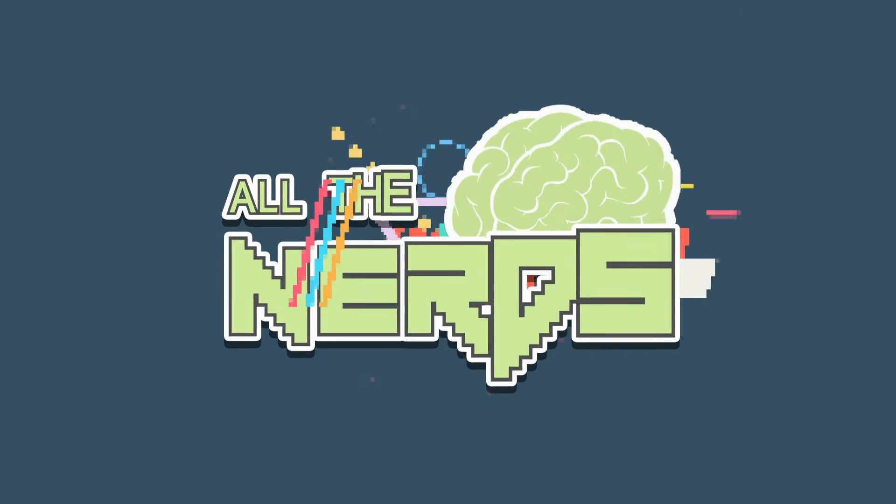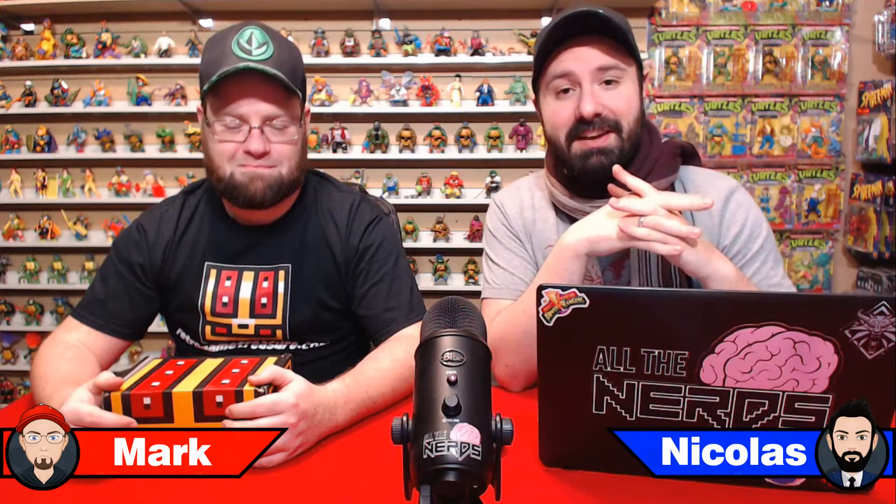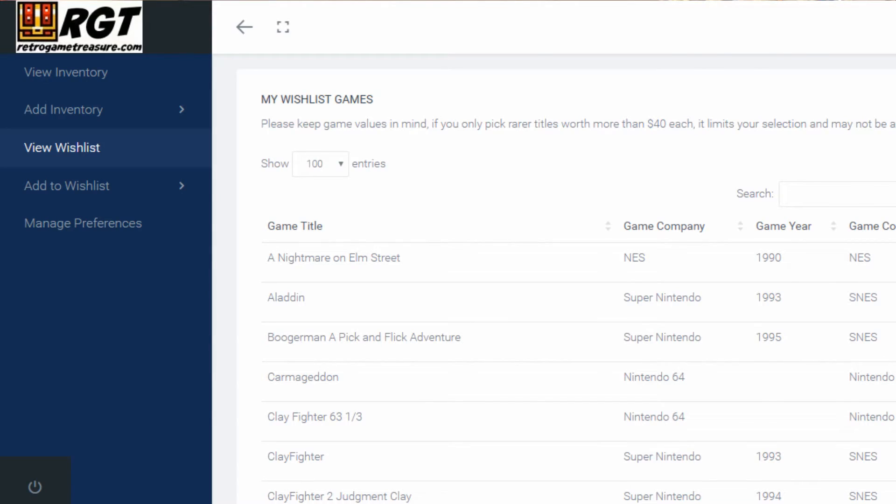Welcome everyone, Mark and Nicholas back again with a new unboxing — a new Retro Game Treasure unboxing. For those who don't know what Retro Game Treasure is, it's a monthly service where you get video games — CD-based games, as well as vintage old cartridge games. You have a wish list to mark down what kind of games you want, and I've been very successful with the past couple of boxes getting stuff off the wish list.